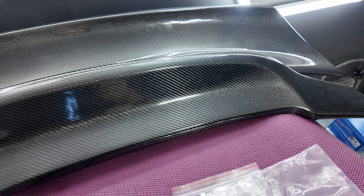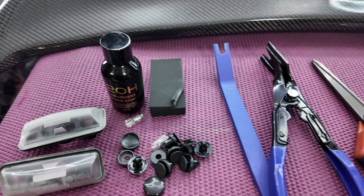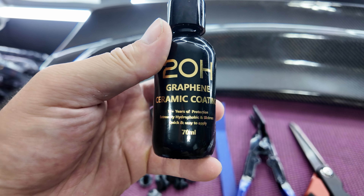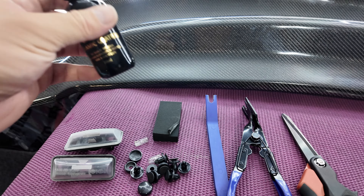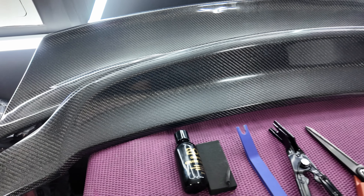The last thing: with any carbon fiber parts that you put on your car, I highly recommend putting some kind of surface coating on them because it's just going to make them last that much longer. This coating specifically is from 2OH and it is a graphene ceramic coating. It's also available on Amazon — convenience is key. I'll link that in the description as well.